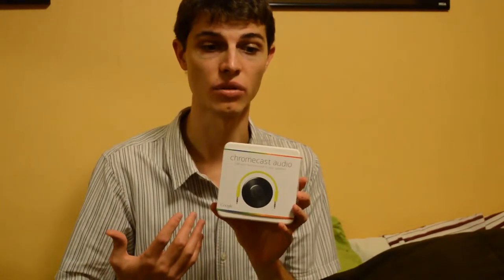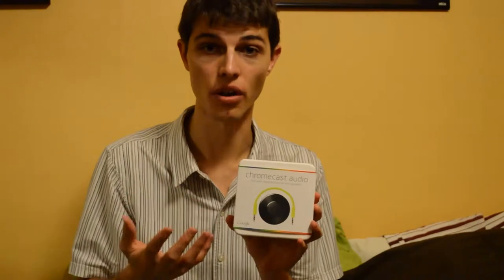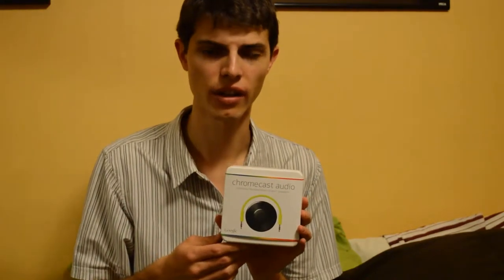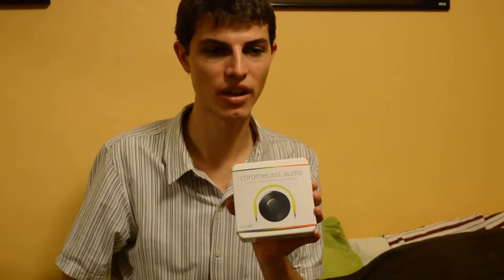The advantage it has over Bluetooth is that you can just walk away — it doesn't have a range limit. Other people on the WiFi network can view the playlist and alter it if they want. That's a plus and a minus, because you might have multiple people fighting over what music to play. So that's what this is — let's see what's in the box and then do a setup.